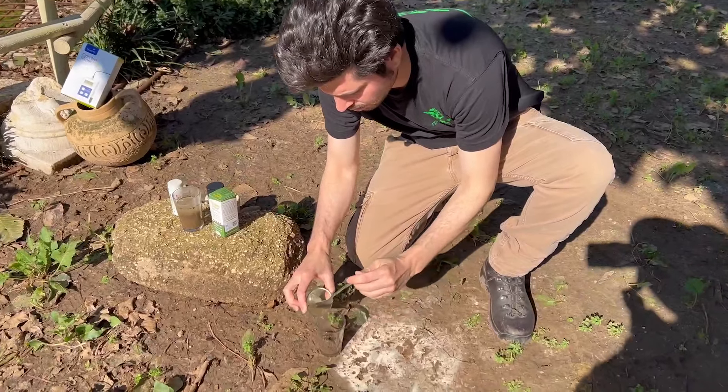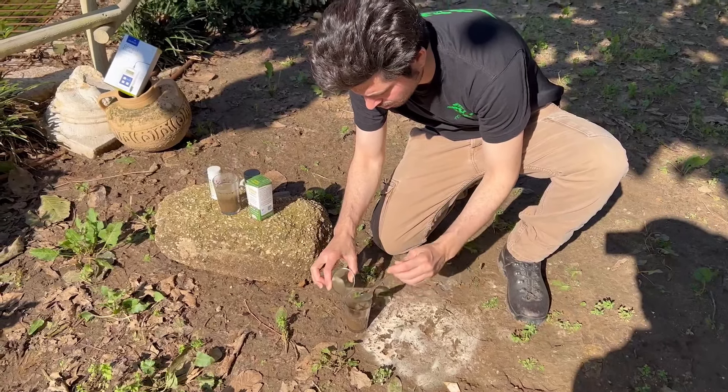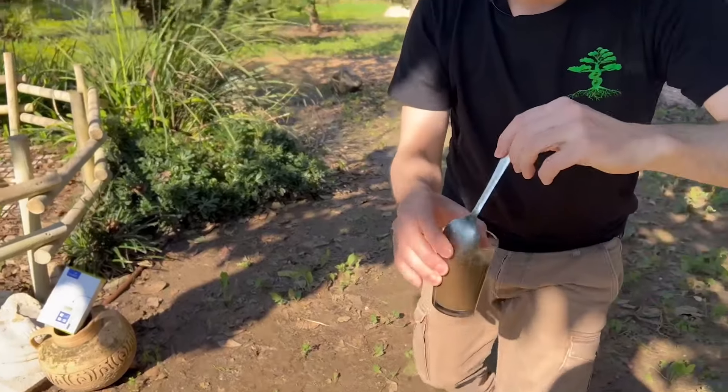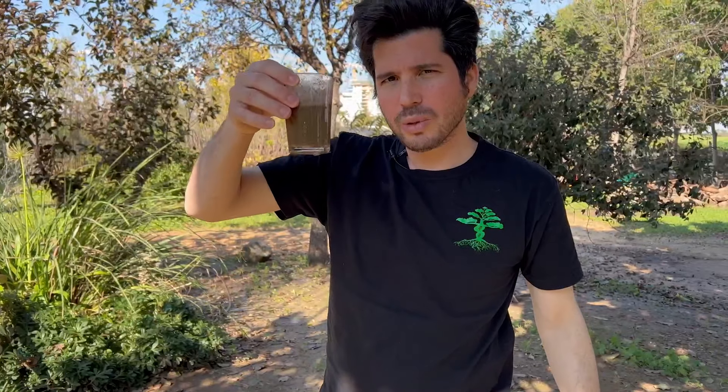And the same amount of water. Mix it together very well — something like 2 minutes.